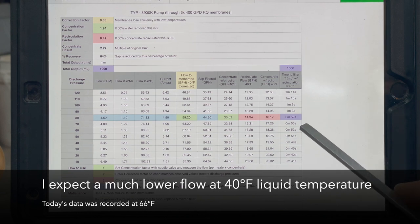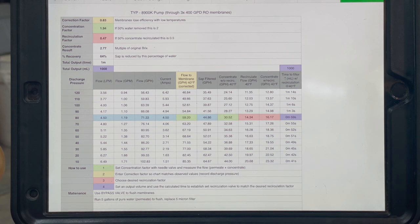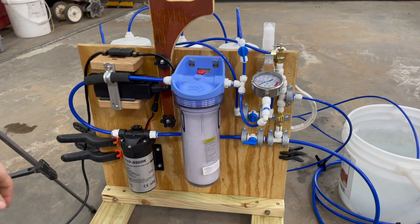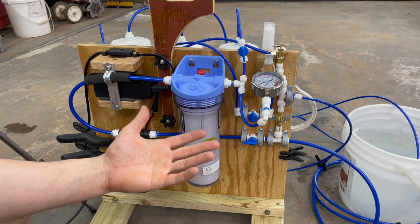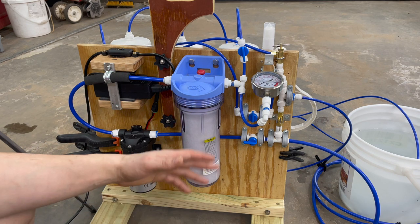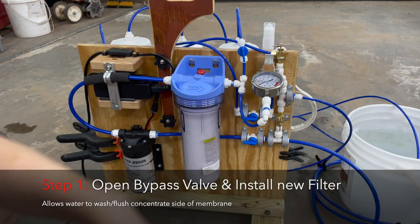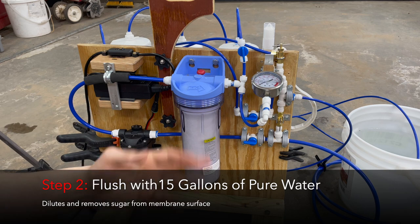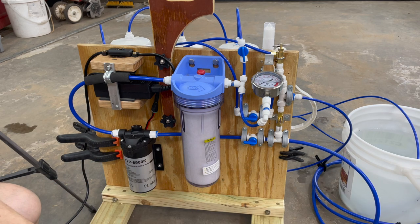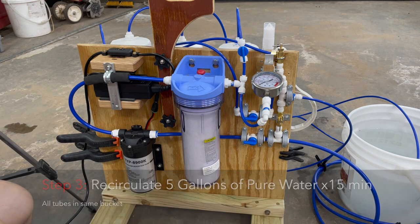The last column I can adjust to show whatever I want — right now it's set to give the time it takes to produce 1,000 milliliters of final concentrate, and I can change that number to anything. During the season, after doing a batch — say it's going to be a week before I want to go again — I'll use 15 gallons of permeate, that pure water saved up, to flush the system. To flush, I open up the bypass valve, which bypasses the needle valve and gives great flow. That washes the membranes for 15 gallons. After that, I come back with one bucket of five-gallon pure water, put all the hoses into it, and wash the system for 15 minutes, then shut it down.